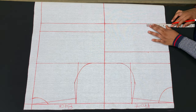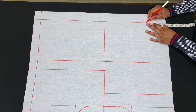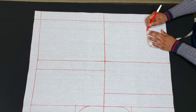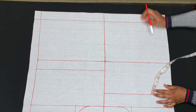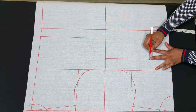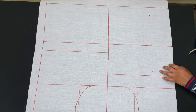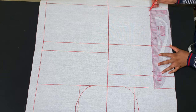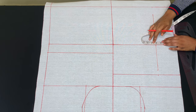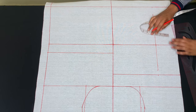I'll mark the bust points on my waist and my hips. On the hips I'll come up by 2 inches, and on the bust points I'll come down by 1 inch, then connect those points. I'll be using 1 inch to create my dart on the waist — measuring half inch on both sides — then I'll create my darts.